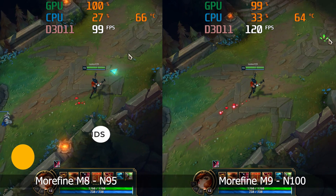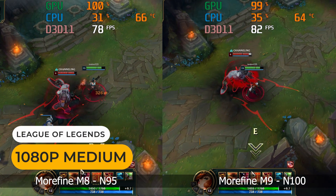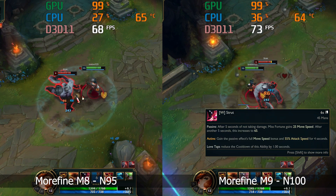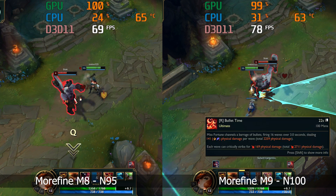I didn't test League of Legends on the Beelink N95, but here is the M8 versus the M9. The gap in frame rate isn't as large as you'd expect — around 10% on average.